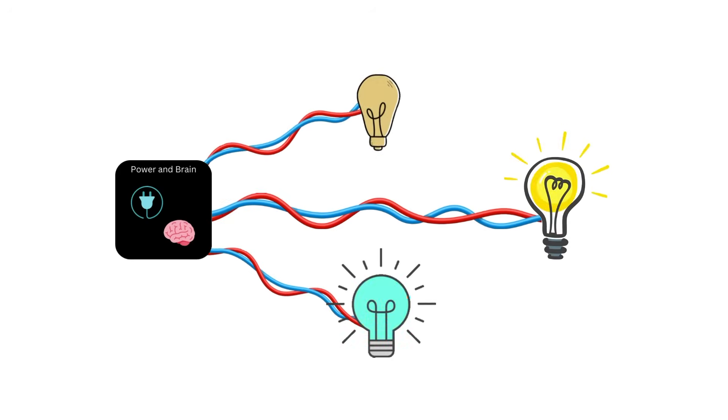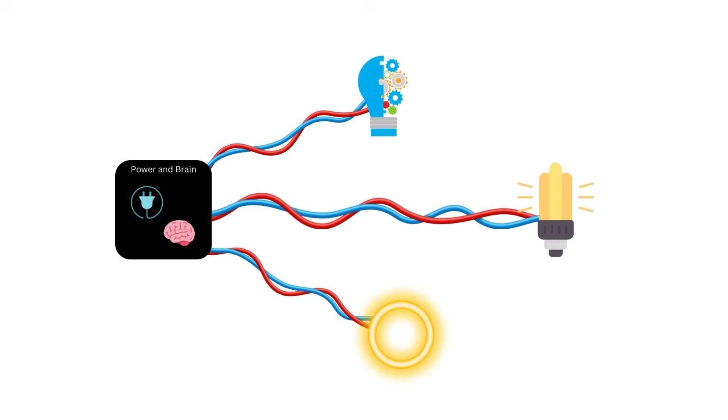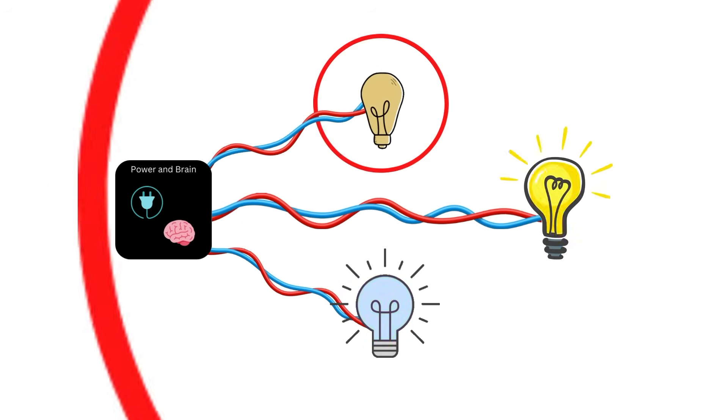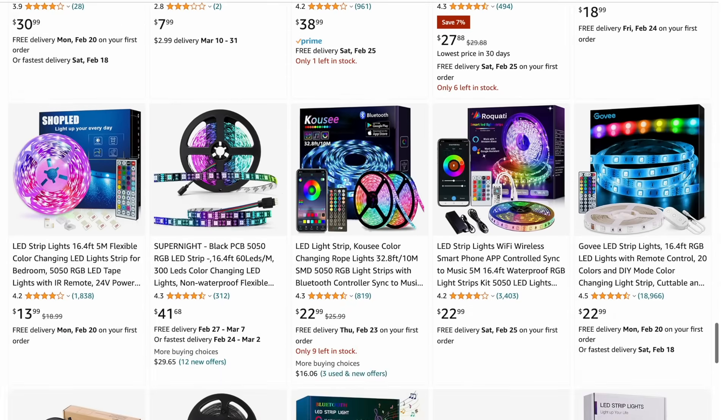I could use one distribution system on an array of easily swappable light fixtures, meaning every time I needed a new lighting effect, all I had to build was the light source itself. LEDs are relatively cheap, so this was a great solution to the affordability issue.